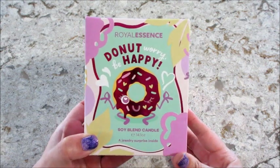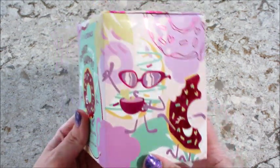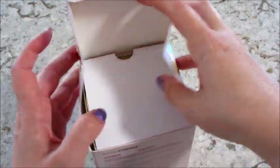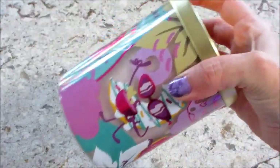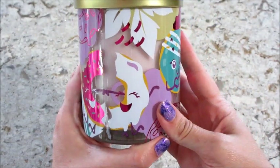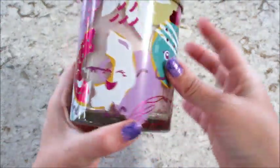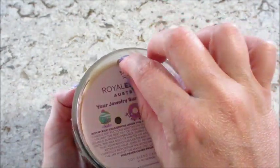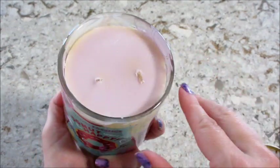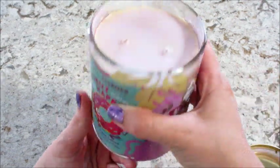Hi guys, welcome back to my channel. Today I have a reveal from Royal Essence — this is their Donut Worry Be Happy candle. Super cute, just like all of them. I love the packaging, love the candles, they're very nicely done. It's a really good jar for repurposing. It's a little discolored — looks brownish and then light purple on the inside.